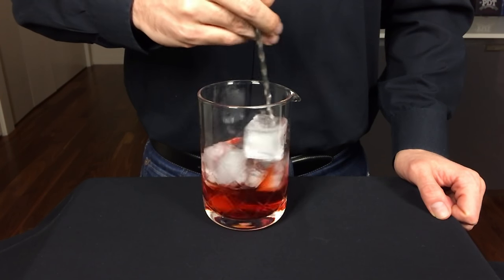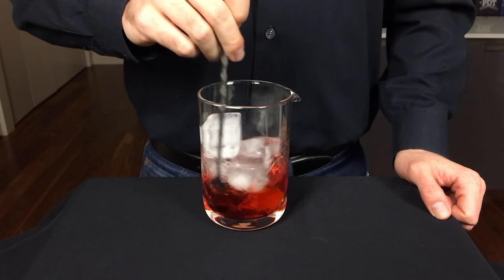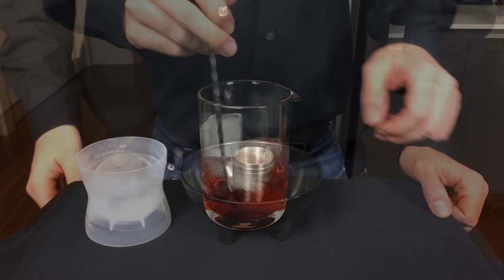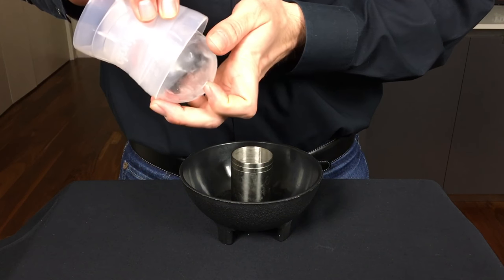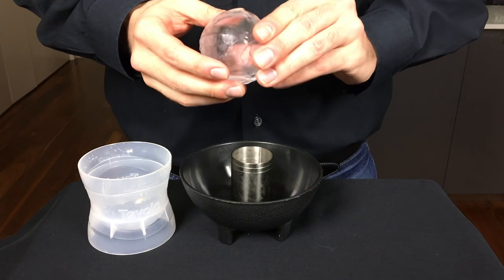This will ensure that the ice ball shell stays intact longer when you pour in the cocktail. All right, let's plate this thing. Get your ice ball shell and you're going to want to place it right on top of that metal jigger.